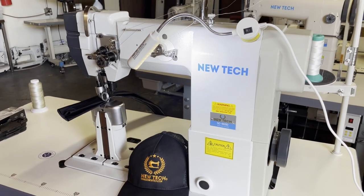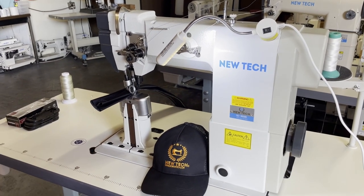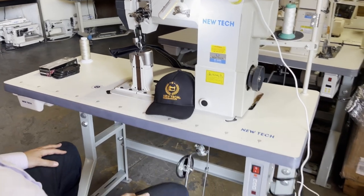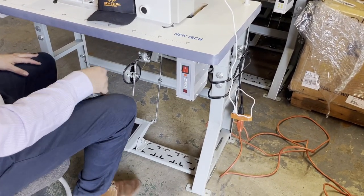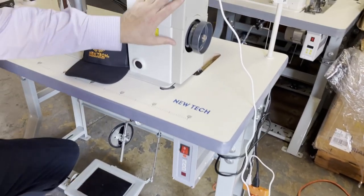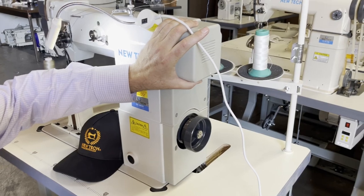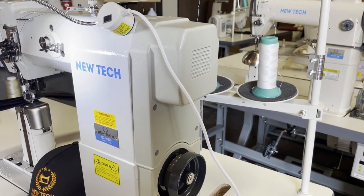The machine is sitting on a regular table, 42 by 20, on a K-leg. This machine is direct drive, meaning the motor is right here — this is the motor of the machine — and this is the control box.